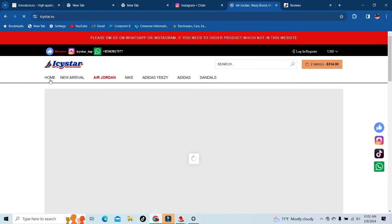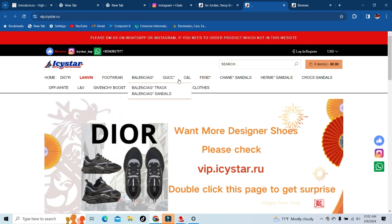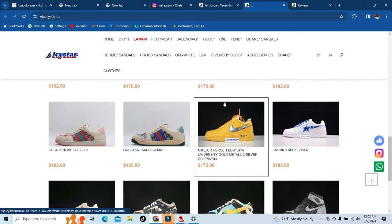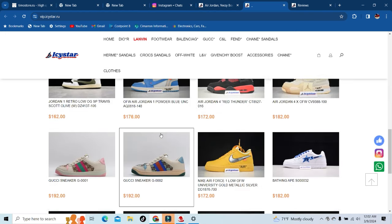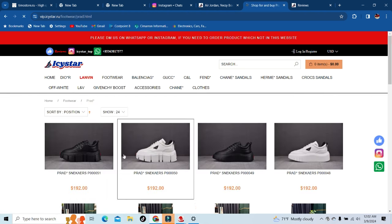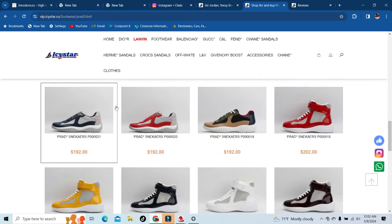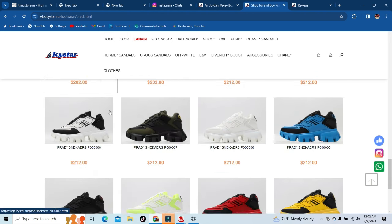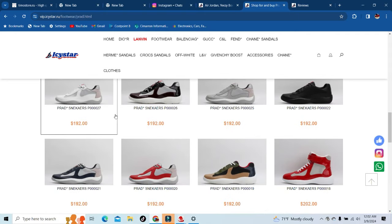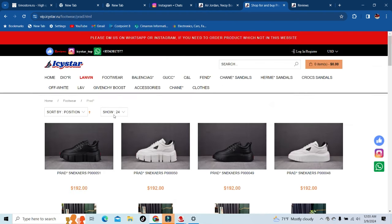For those that like designer, let's check out the designer part — like I said they've got everything over here. They've got Balenciaga, Gucci, Fendi, Chanel, Hermes, Givenchy, and even Prada — they've got it all. Again I'm not a designer person, just showing this for those that like designer. Everything will be in the description below along with the discount code DIY1 and their Instagram.